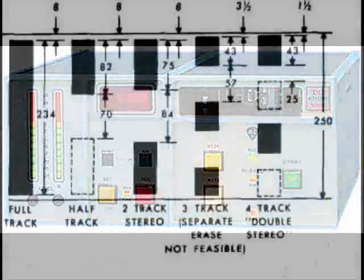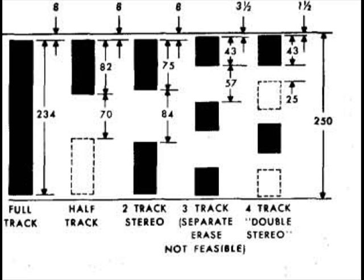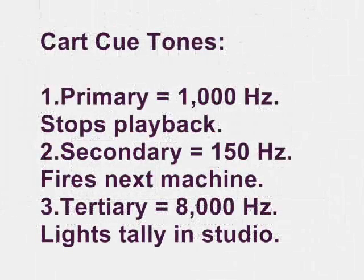Here is a chart showing the different formats of quarter-inch tape, from an Ampex Basics of Magnetic Recording manual from around 1960. You'll see full track, half-track mono, two-track stereo, and then the three-track configuration for a broadcast cart machine. The top track is left, the middle track is right, and the bottom track is the cue track. When you put a cart in the machine and hit record, it starts running and lays down a tone on the tape at one kilohertz for about a half a second.